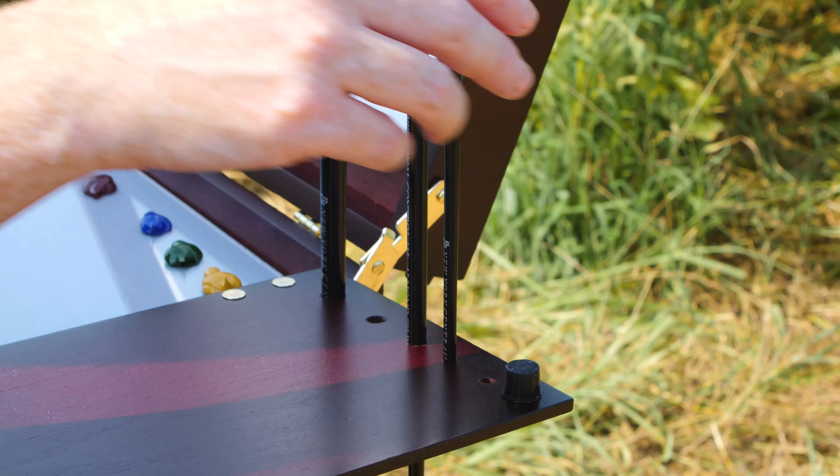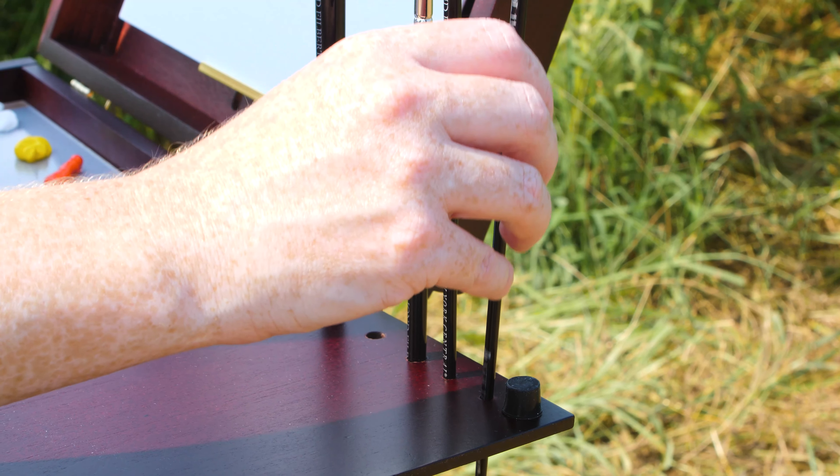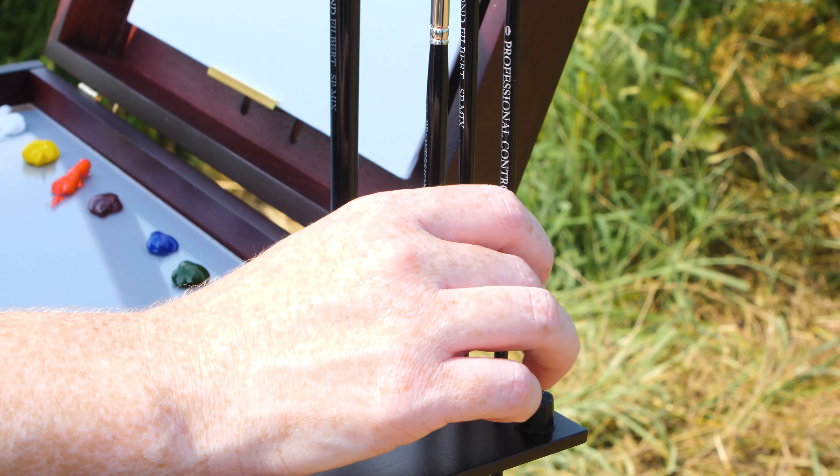On the right hand side of the Pochade box is a fold-out tray, which is really awesome because it has five holes to hold your brushes and it's also just expanding your workspace.